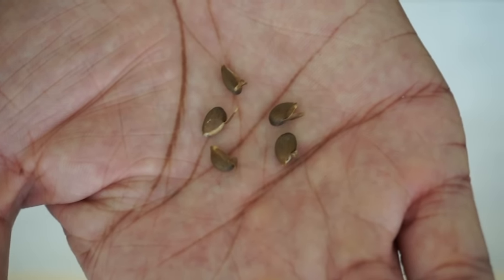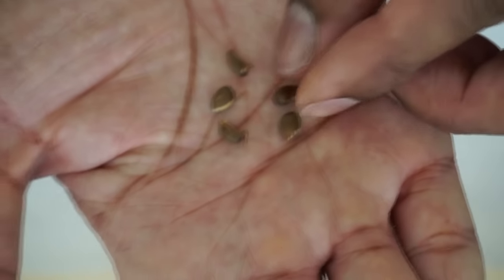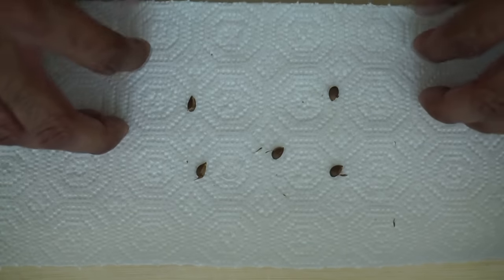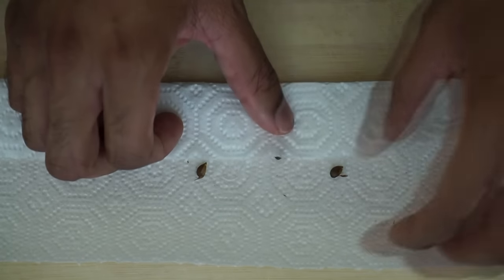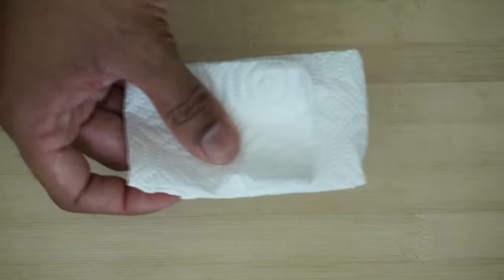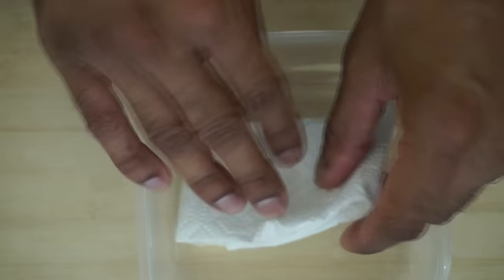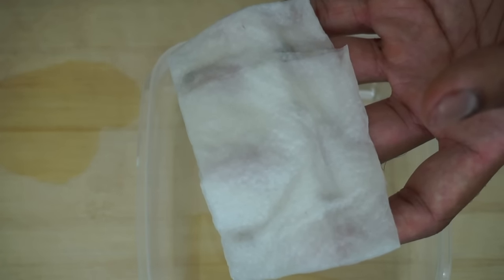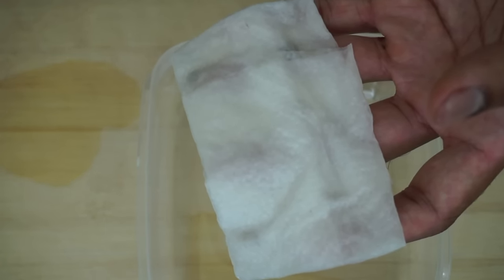After you have peeled your seeds, place them on a paper towel, fold it up, dampen it in some water, and then place it in a zip lock bag and store it in a dark place for about 7-10 days.